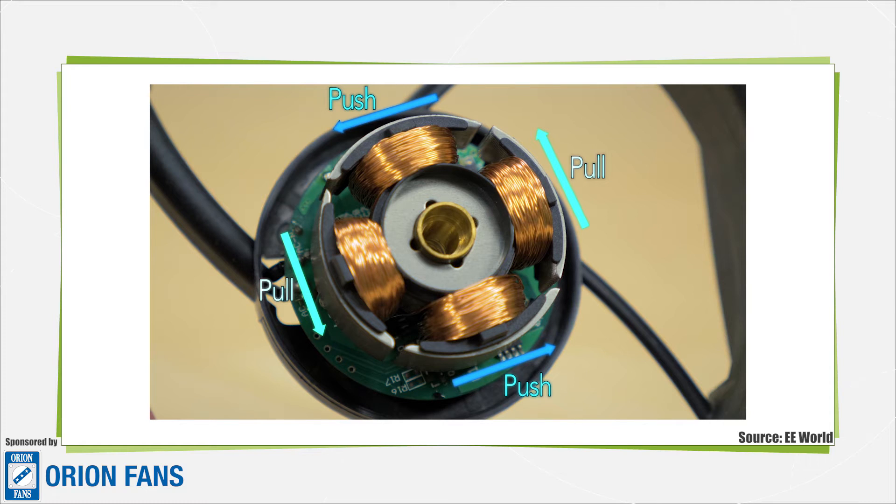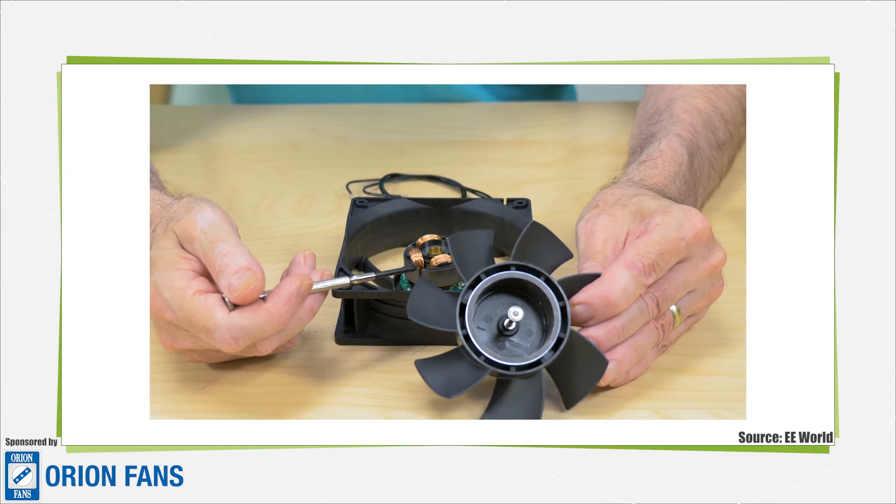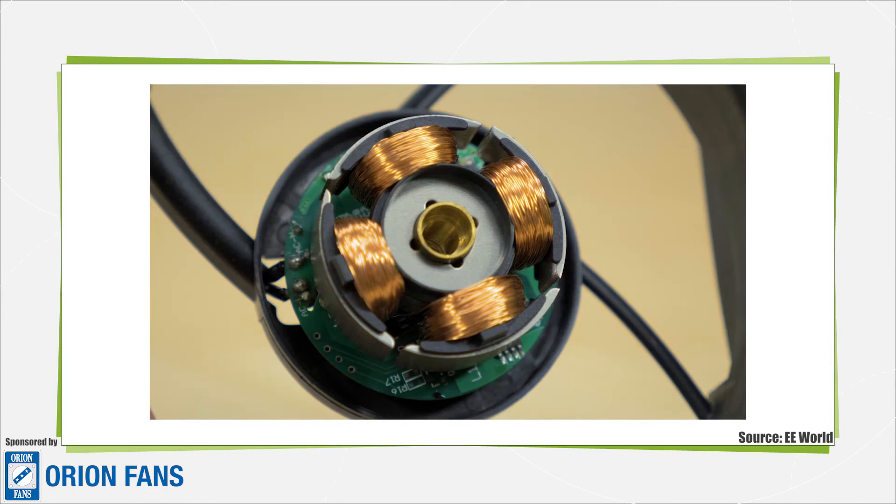I've explained this using only one set of coils at a time, but I don't want to give the impression that only one set at a time is energized. In reality, you energize the set of coils behind the set pulling on the rotor, so those other coils push on the rotor. There's a combined effect of pulling and pushing on the rotor, which gives this motor a lot of efficiency. High efficiency is one of the reasons you see fans built with electronically commutated DC motors.